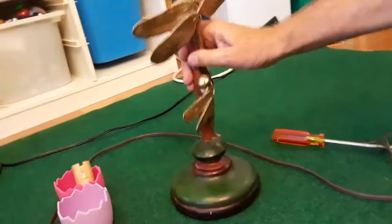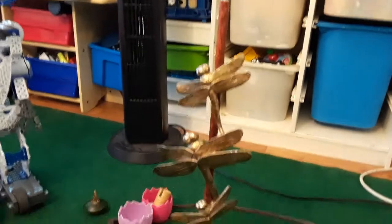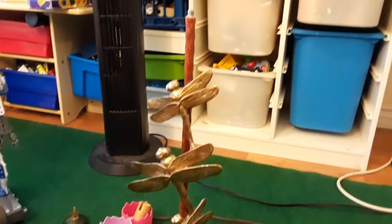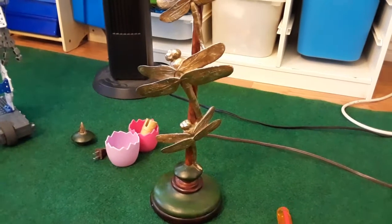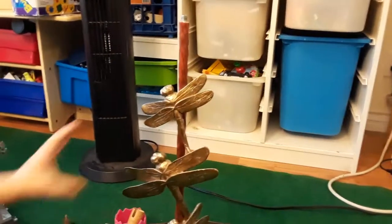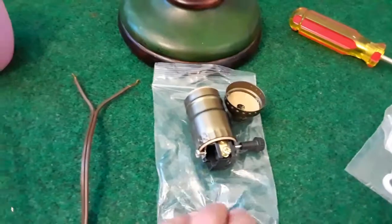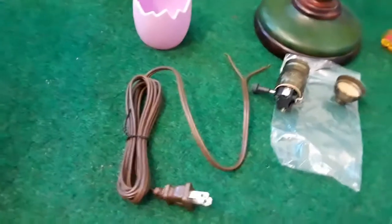Now we're ready to reassemble. Why does it have no cord now? Well, the cord was bad and the actual light fixture was bad. Now we're going to reassemble. What a beautiful lamp. The new cord, the new socket, and then some screws and things. We can do this, can't we? Yeah, we can.